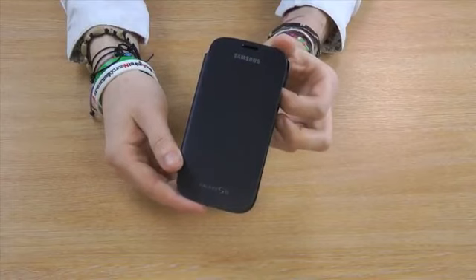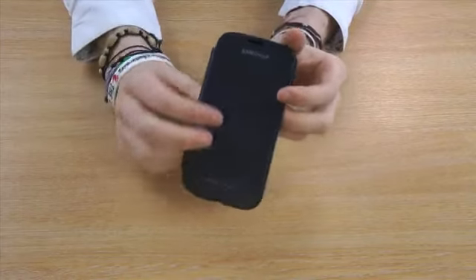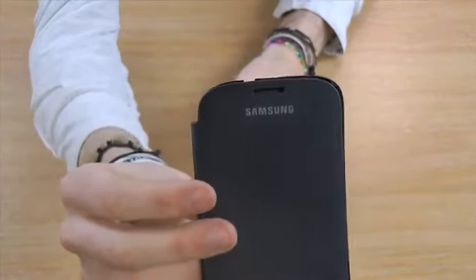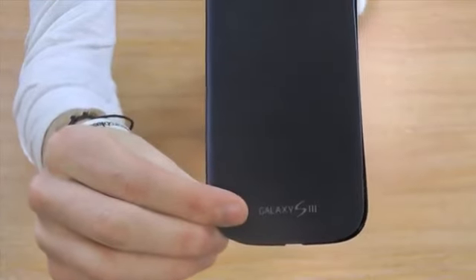Hi guys, I'm Christian from Mobile Fun and I'm here to talk to you about the Samsung Galaxy S3 Flip Cover. The Flip Cover is a genuine Samsung product, as you can see from the Samsung logo on the front, and it's designed specifically for the Samsung Galaxy S3.